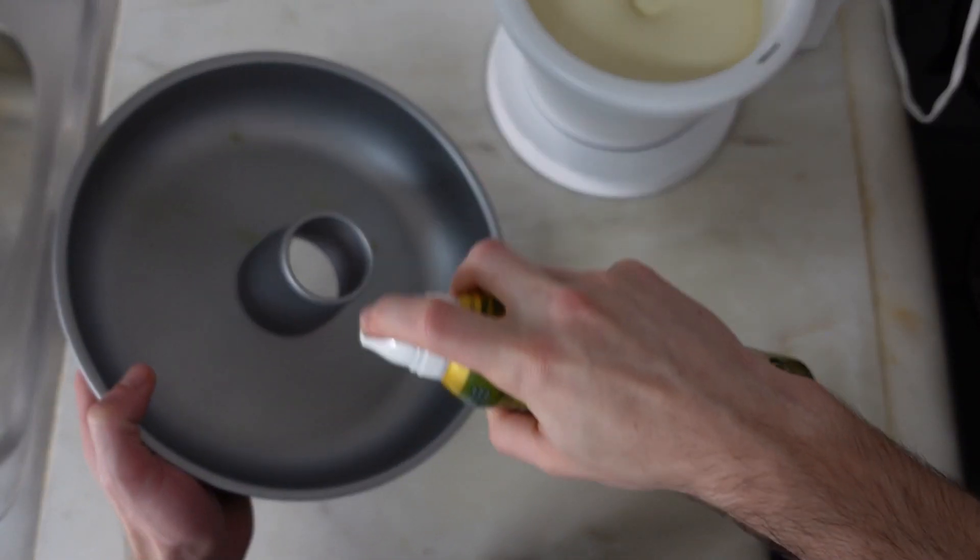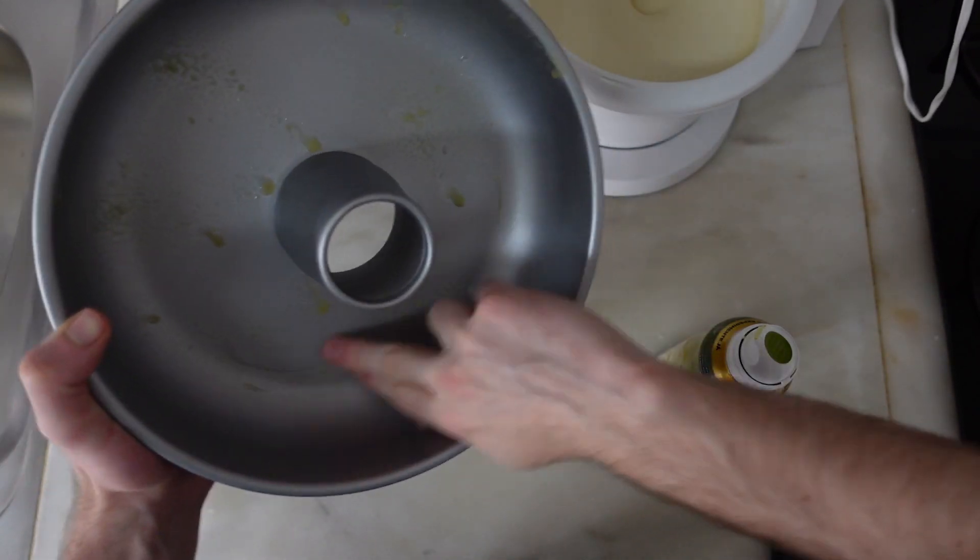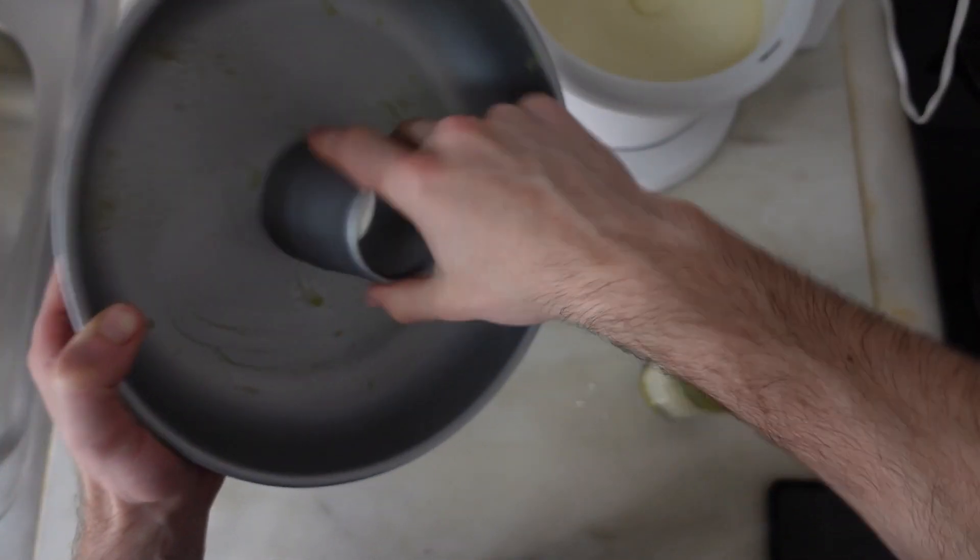While you are waiting, it's a great time to prepare your baking tray, so make sure it's nicely covered in olive oil. For me, it took about 10 sprays.